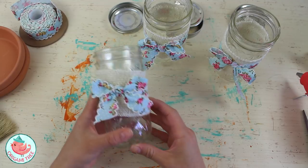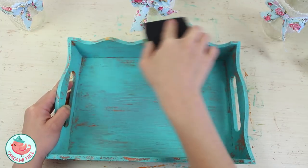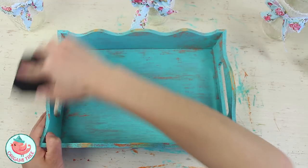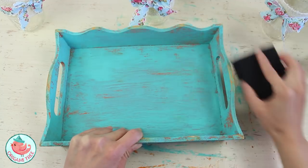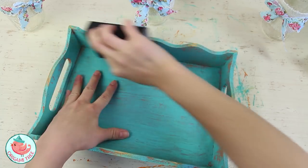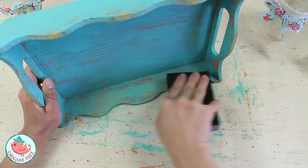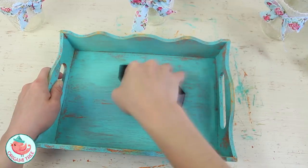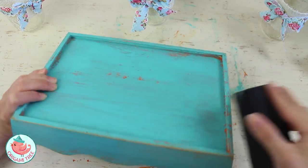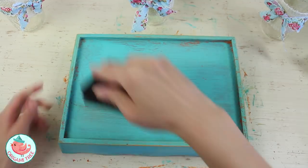Once your three mason jars are completely done and looking beautiful, take your tray and use your sanding block to sand off some of the exposed areas of the native turquoise paint. The idea is to expose the burnt orange underneath to give the illusion of a distressed, old look. You want to sand mostly the top parts of the tray — focus on the parts that are used and touched most frequently, like the handle, the top surfaces, the vertices, the corners, and somewhat randomly as well, to make it look well-used.